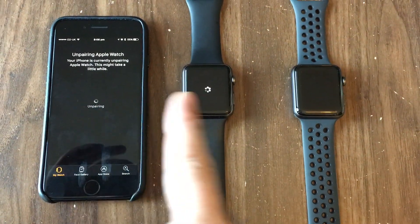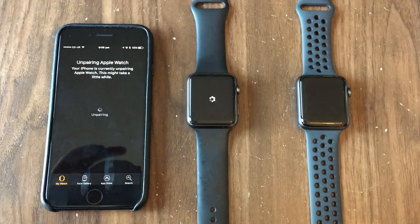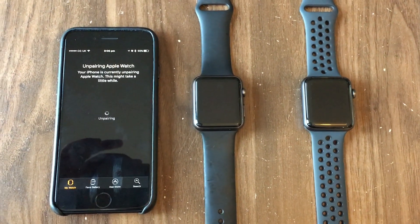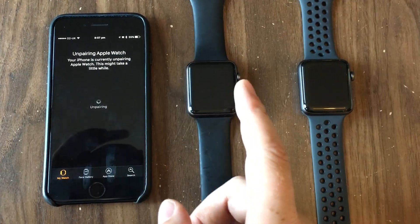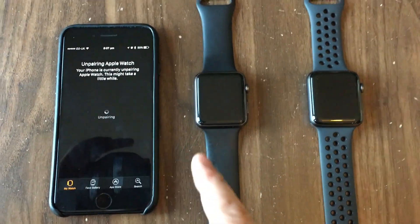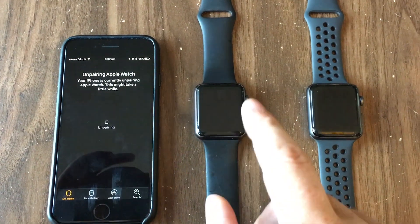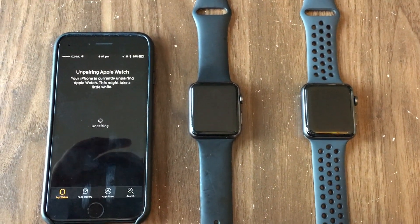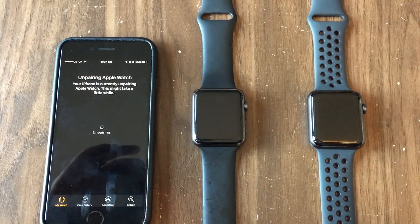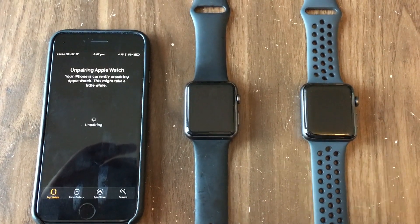Apple ID is in, unpairing now. The watch has figured that out and it's unpairing on this side. What this is doing is taking a snapshot of this watch before it erases all the data — that's why we went through this process rather than just erasing the data directly. I'm going to leave that to run and come back once it's finished.